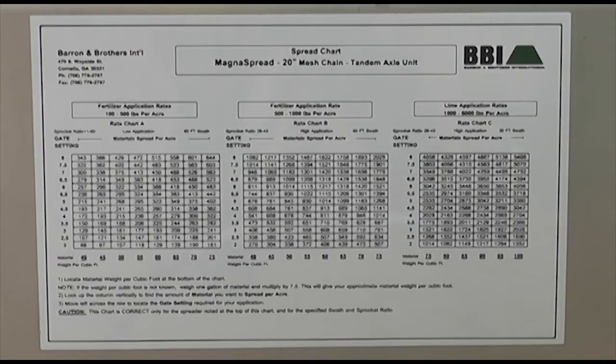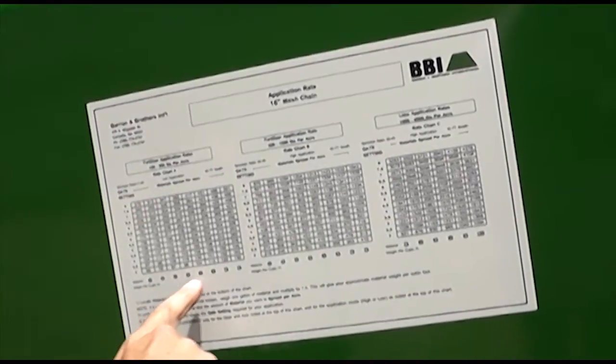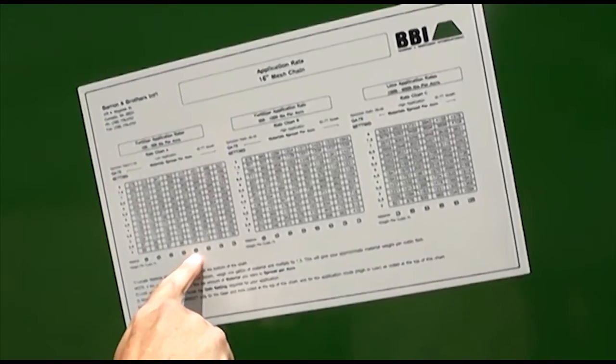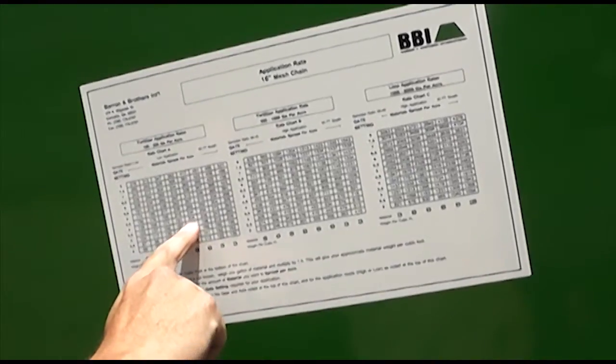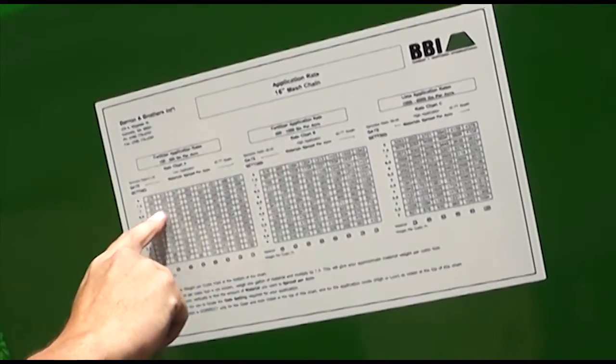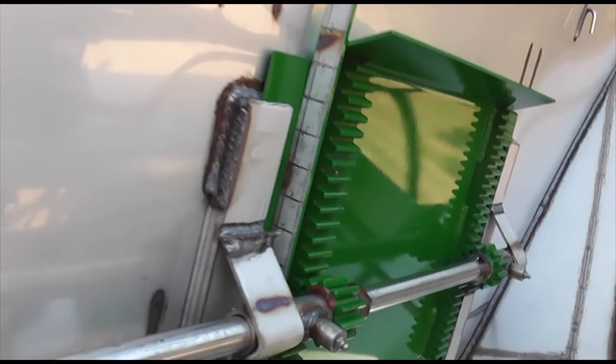A rate chart is located on the side of the hopper. The vertical axis is marked for the gate opening, and the horizontal axis is marked for the cubic foot weight of the material to be applied. Simply find the correct cubic foot weight for your product and travel up the chart to the desired rate. Use the gate opening that corresponds to the desired rate and weight.